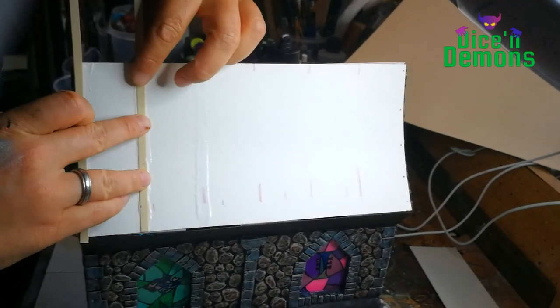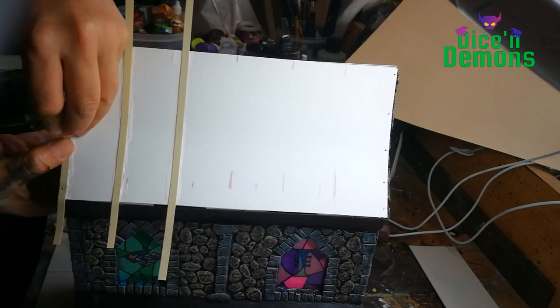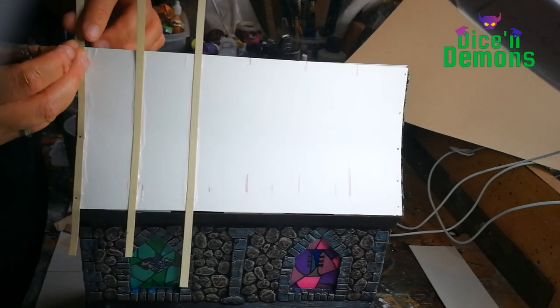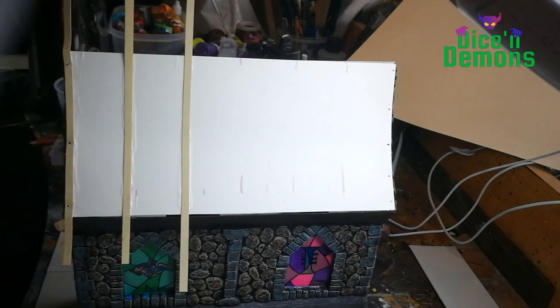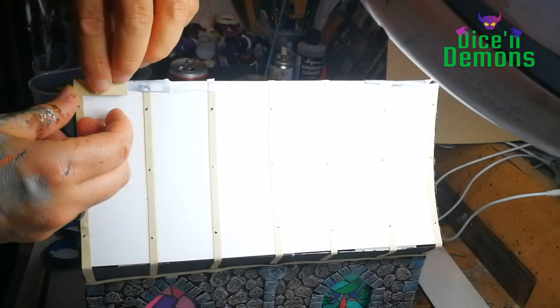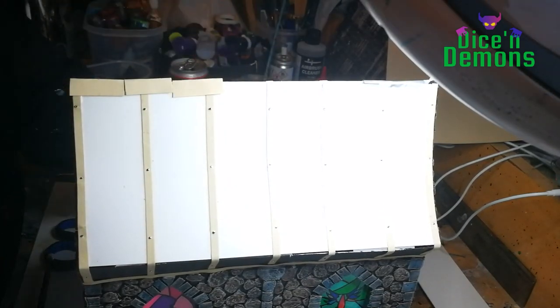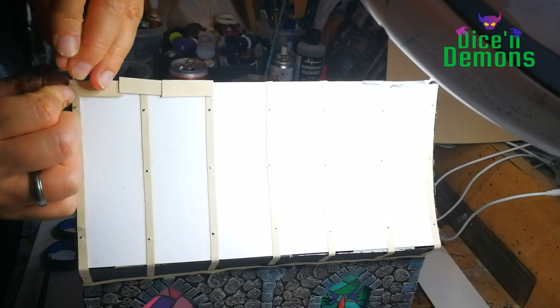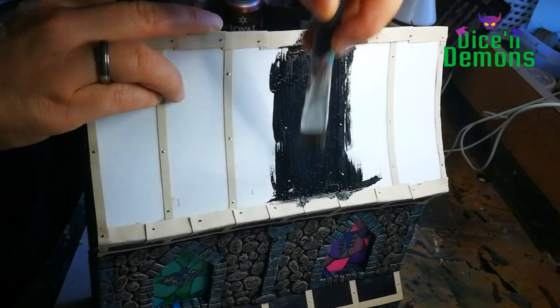Then I start adding texture to the roof. I want it to look like some sort of copper plate nailed to the roof, so I also use some pins here to give added texture, like some sort of rivets. And I do the same for the tiles on top of the roof to make sure it all stays together. It takes forever with these pins, but I really like the end result. Then I paint the roof with an ordinary black craft paint, just to give it an undercoating.